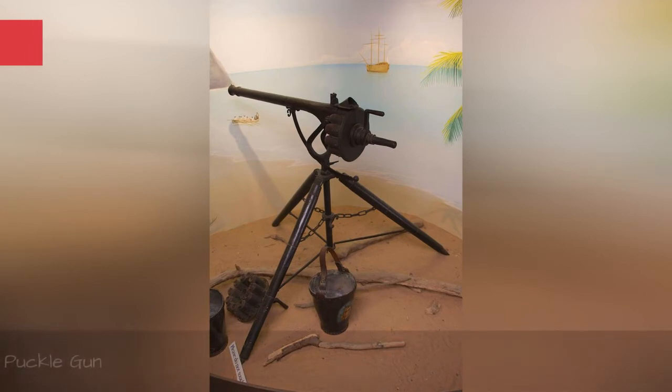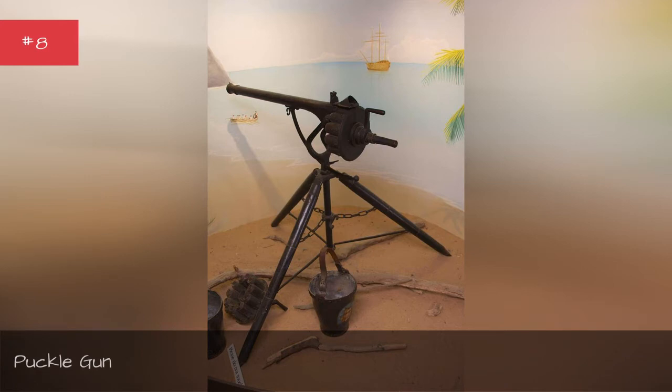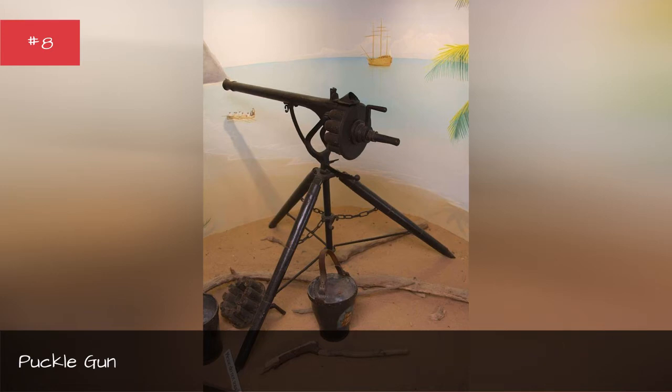Possibly the world's first automatic weapon, the Puckle Gun was designed in 1718 by James Puckle, a British lawyer and inventor. Essentially a huge revolver on a tripod, the Puckle was meant to pacify angry native populations. Instead, it was clumsy, difficult to aim, and ill-suited for warfare of the time. Likely the strangest thing about the Puckle was its ability to fire a square bullet designed solely to be fired at Turks.